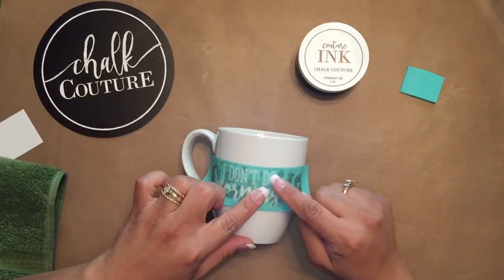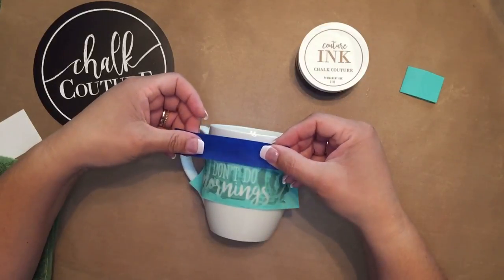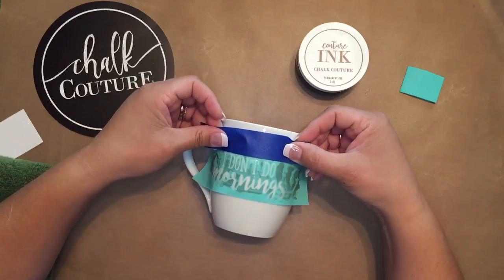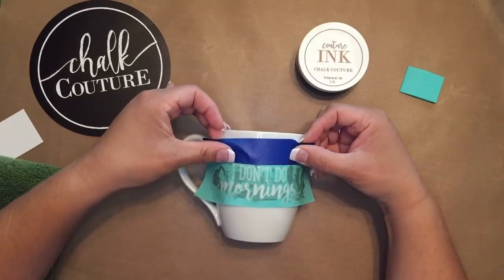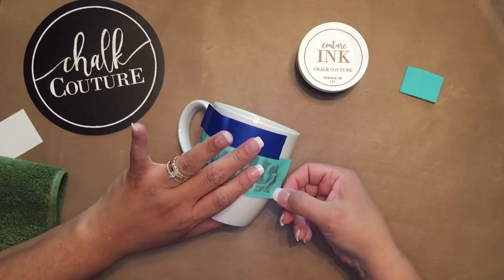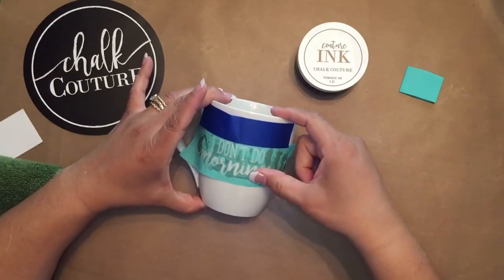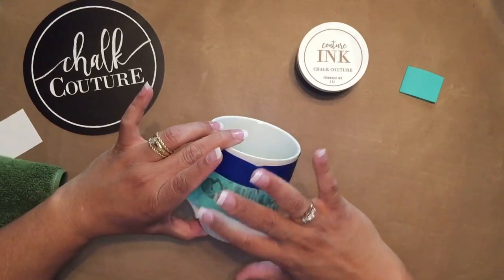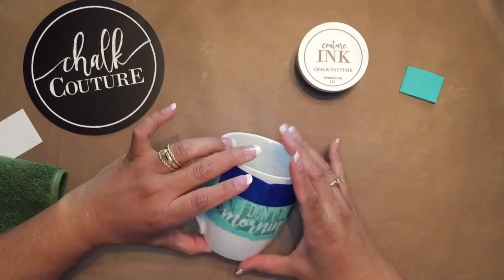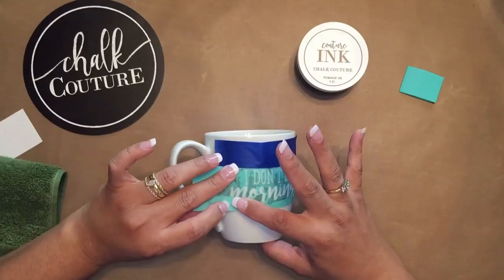The writing is very close to the edge, so I want to make sure that I do not have ink where I don't want it. So I'm going to use this tape just to tape off that part. And now I'm going to press this down, and I want to make sure I don't have any bubbles where I'm going to ink. Sometimes it can be a little tricky because it's on a curved surface, but if you just take your time and smooth it out.